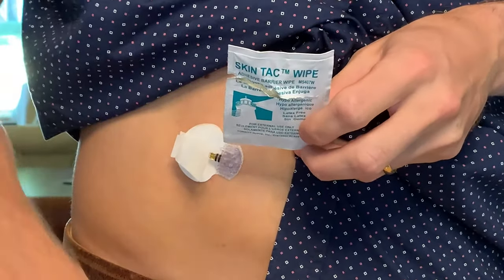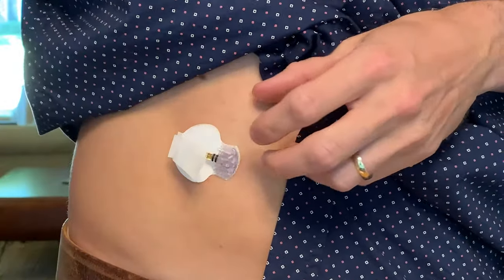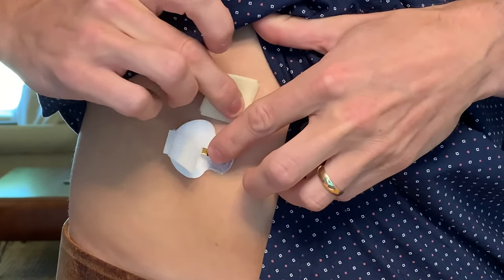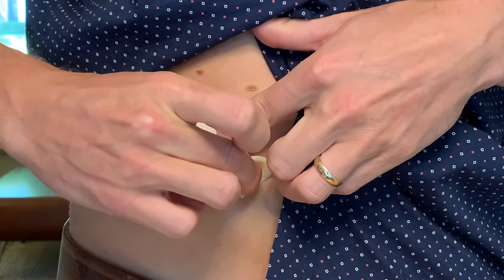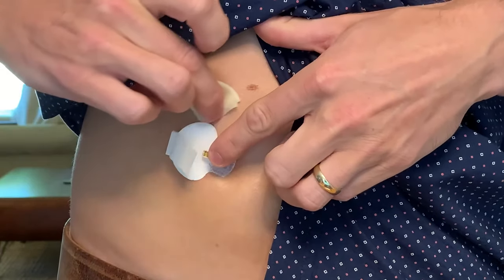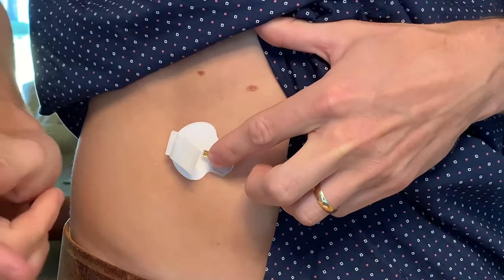I've opened the adhesive and I'm going to wipe it around the sensor and under the sensor like this. I'll make sure to hold the sensor in place so it stays secure and wait for the adhesive to dry completely before moving on to the next step, which may take up to a minute or two.